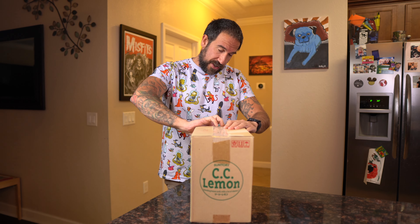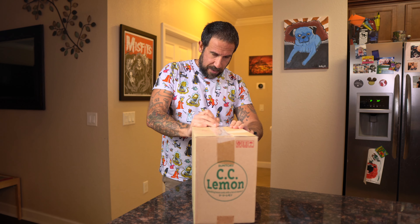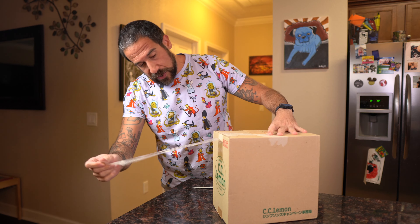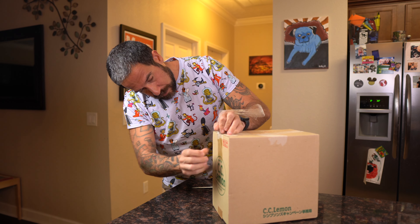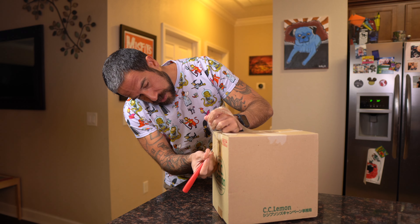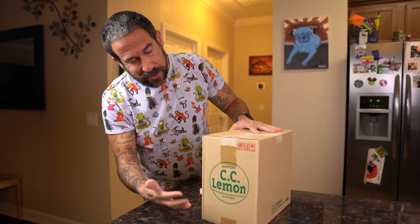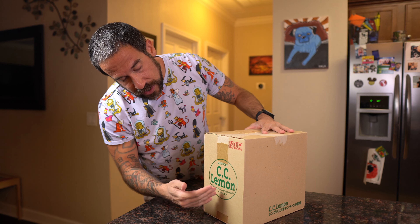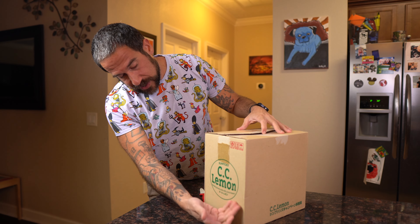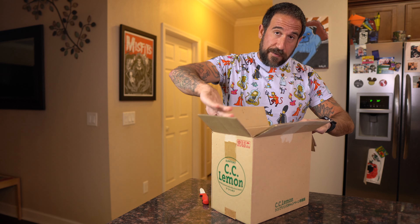CC Lemon was a lemon beverage soda in Japan and they actually did a collab with the Simpsons — I think this was around the year 2000. The actual company that makes it is Suntory — I'm not exactly sure how it's pronounced, they're a Japanese company. Here is the beverage they made: CC Lemon, the refreshing lemon soda.